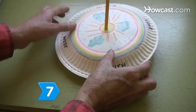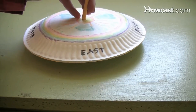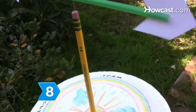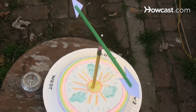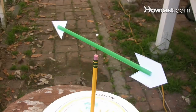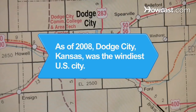Step 7. Place the structure on a second paper plate and then glue the plates together with the clay mound inside. Step 8. Move the wind vane outdoors after the glue dries, and then align the directions using a compass. Watch the arrow go to work. By learning what type of weather is associated with wind directions in your area, it's a breeze to forecast conditions. Did you know? As of 2008, Dodge City, Kansas was the windiest city in the United States.